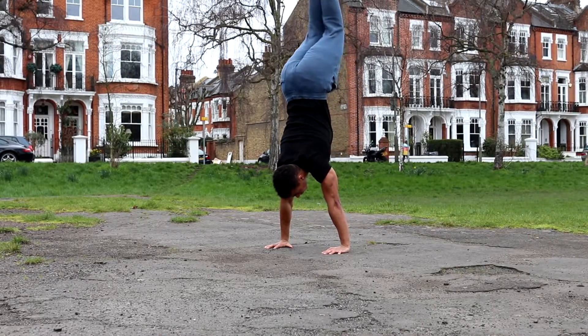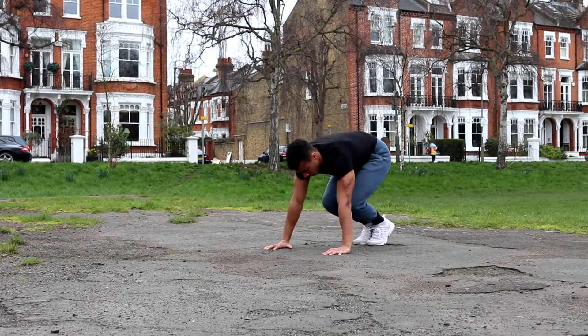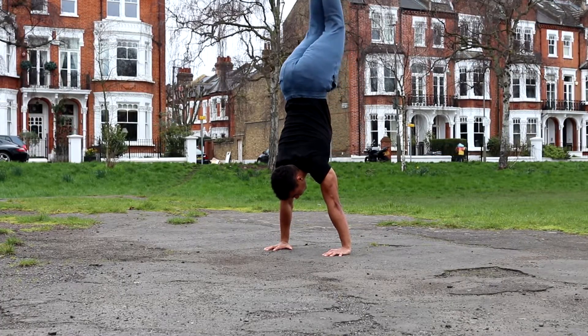Keep watching until the end of the video because I'll also be showing you some of the best progressions you can use to train for the handstand on parallettes.